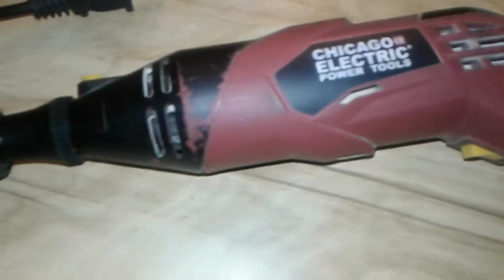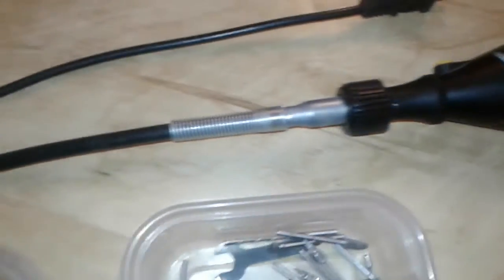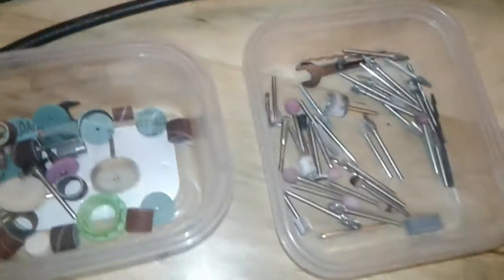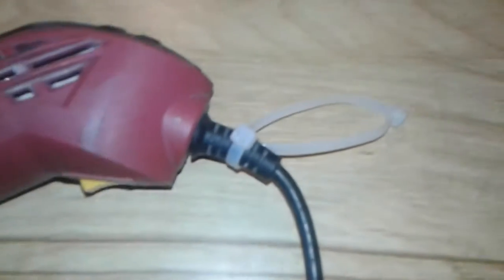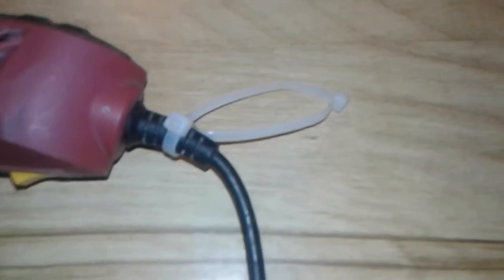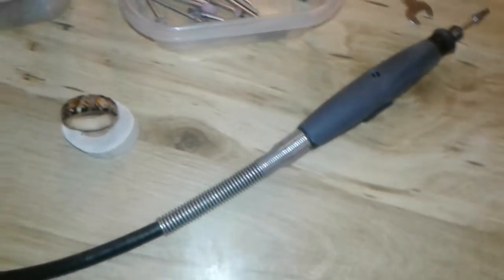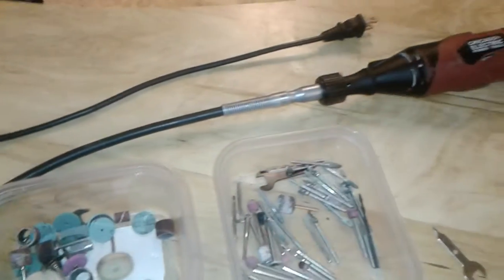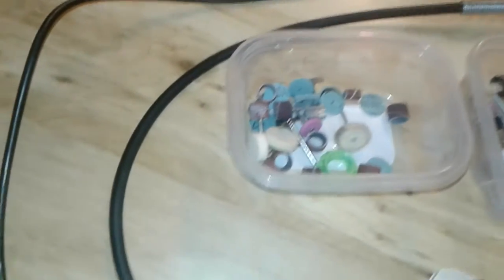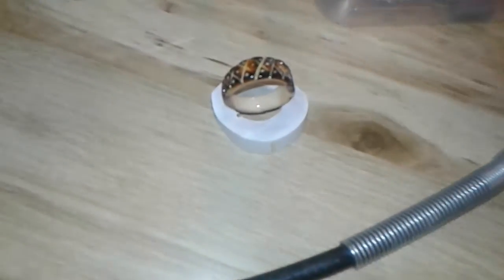This is a Harbor Freight Dremel tool that I've had for about three years. I have another one, and they both use the flex cable. Hang the Dremel up on something — wire or whatever — and let it hang right in your hand to the product, and you can go to town. Lots of fun.